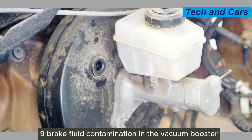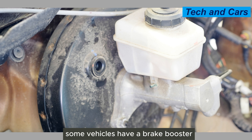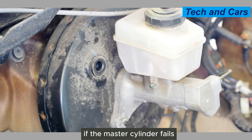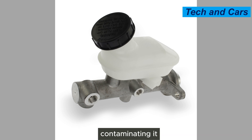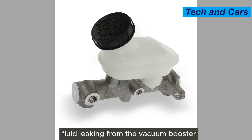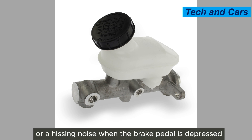Ninth, brake fluid contamination in the vacuum booster. Some vehicles have a brake booster that assists in brake pedal operation. If the master cylinder fails, it can allow brake fluid to enter the vacuum booster, contaminating it. You may notice brake fluid leaking from the vacuum booster or a hissing noise when the brake pedal is depressed.